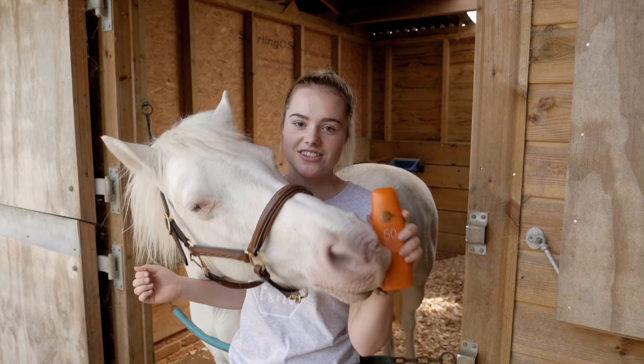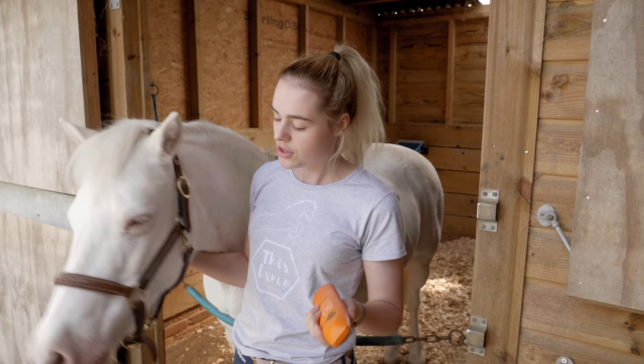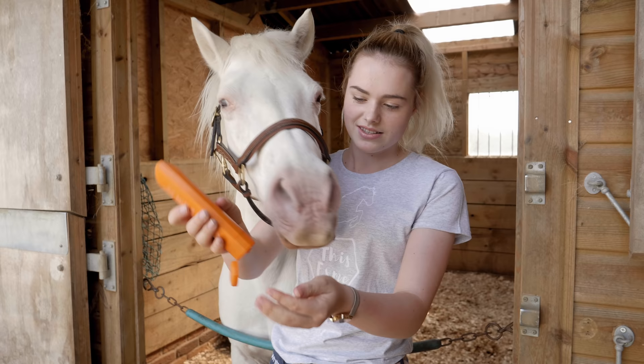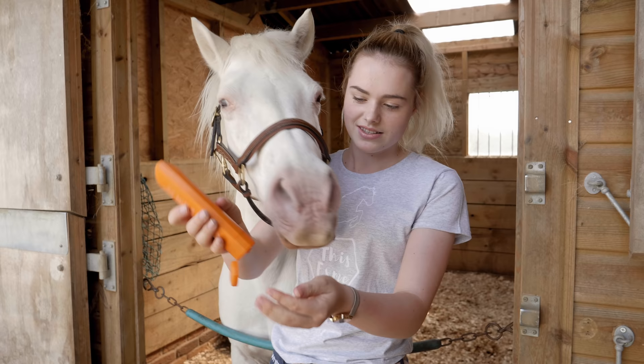Now it's sun cream time. Mickey usually isn't a fan of it, so maybe that's why he's giving it a lick attack. The sun cream that we use is factor 50 and it's also waterproof, because Mickey likes to dunk his nose in the water trough and all the sun cream goes off. Hopefully this will protect him for the majority of the day if he doesn't get it in mud or anything like that, because we don't know where he puts his little snoop.